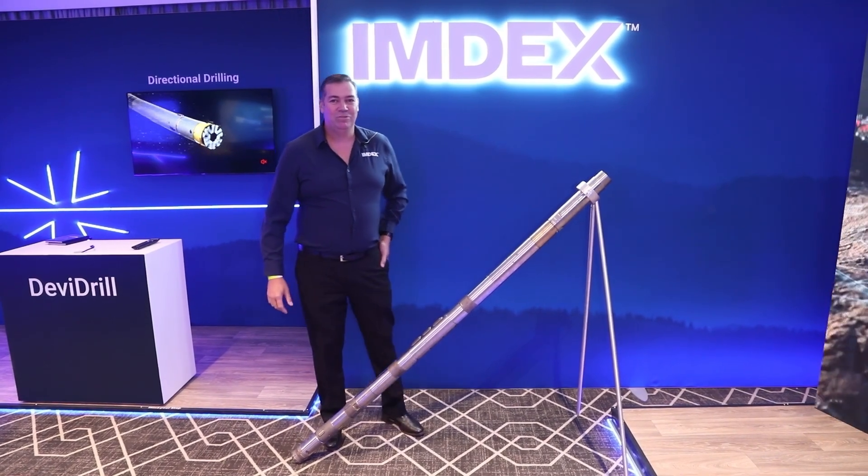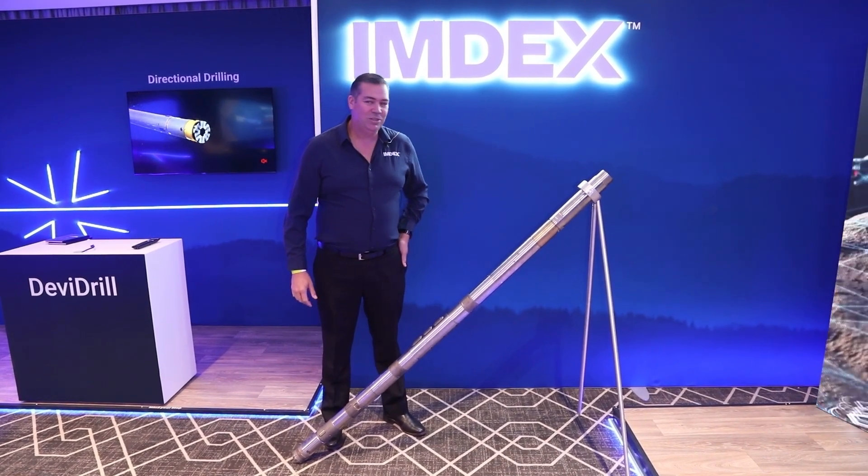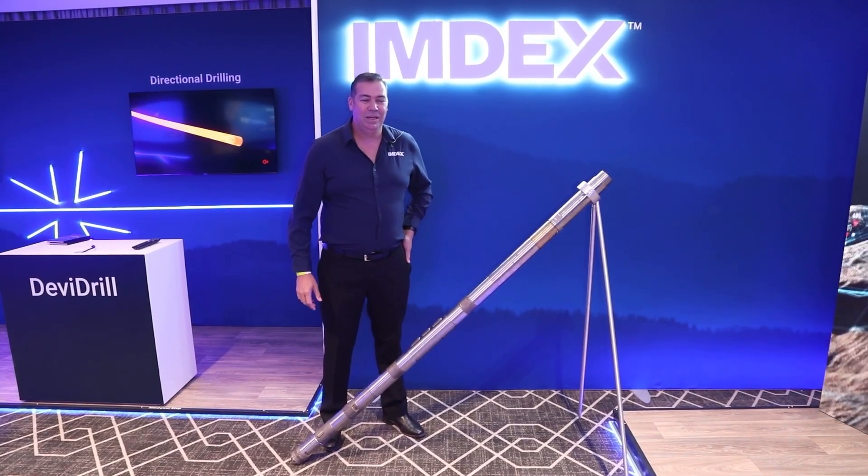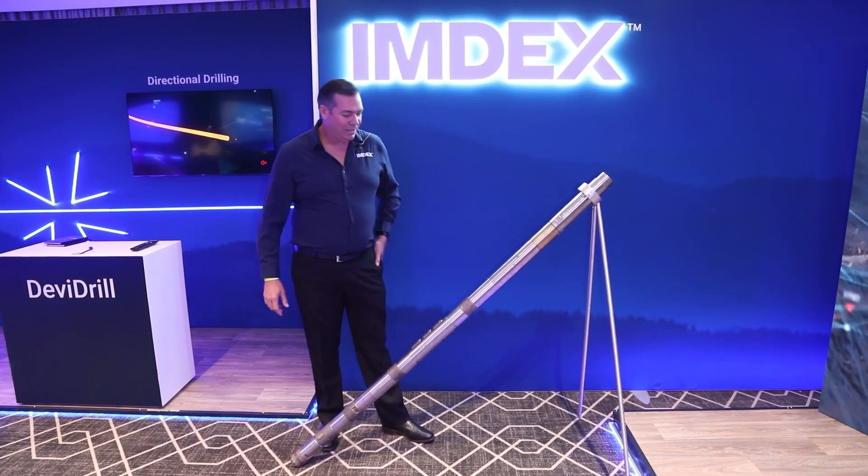Hi, my name is Stuart Abbott, Product Strategy Manager for Drilling Optimisation from Brisbane, Australia. I'm very excited to be here in Cape Town for the African Mining in Darba.